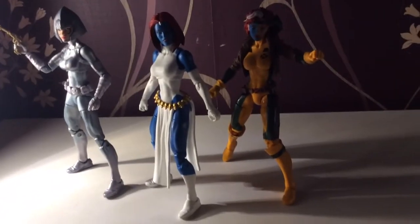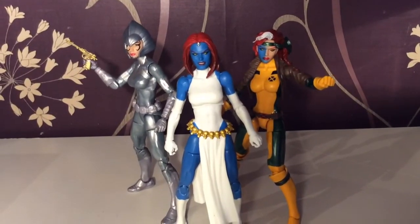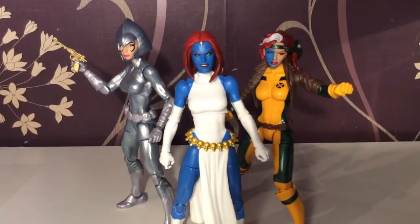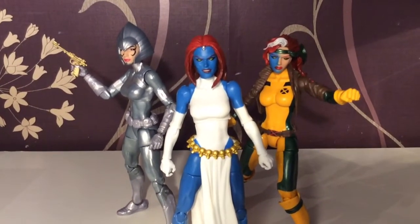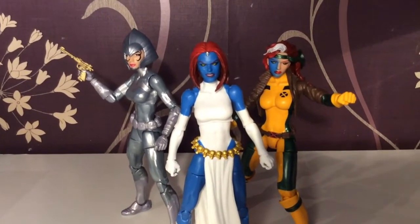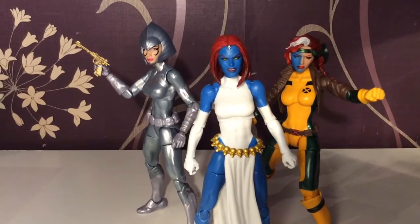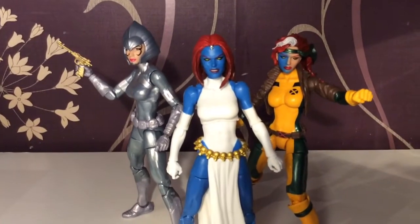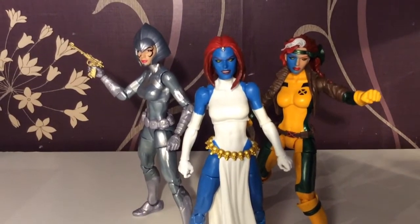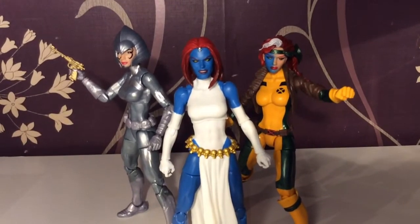I hope we get a classic Rogue figure. One thing that would have been nice for the Mystique figure would be extra hands. There are so many hands out there for the female figures in this line — I suspect it's really easy for them to do. So it's sometimes a little bit disappointing that we don't get these things, even though we desperately want them. And it's a quick win for Hasbro.